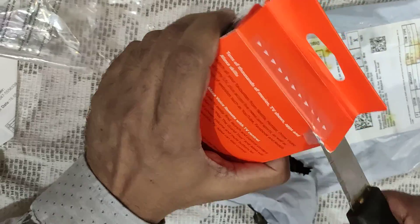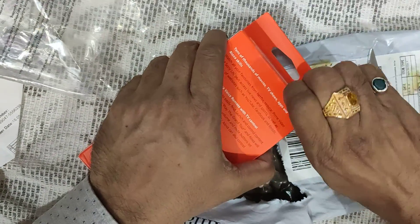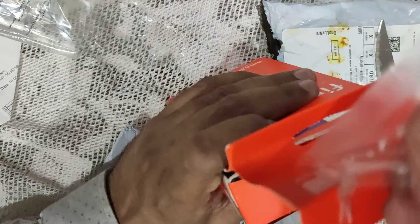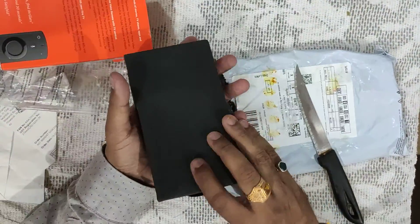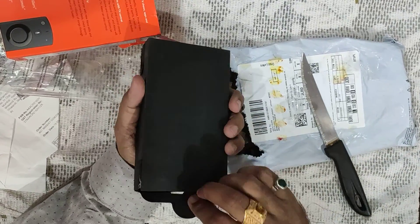So let us open it — it's very simple, just peel it off. Okay, so now it's open. When it's open you find a case — it's a beautiful case — and if you open it from this side...